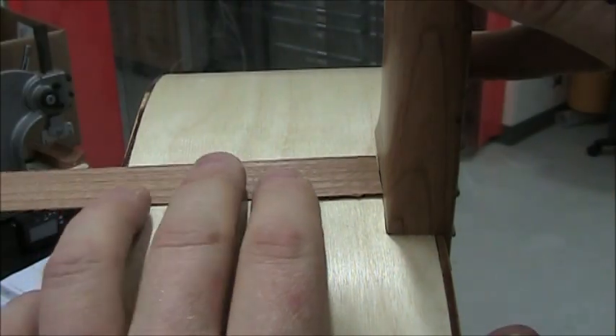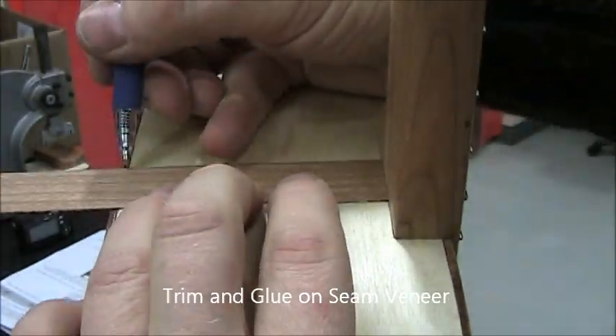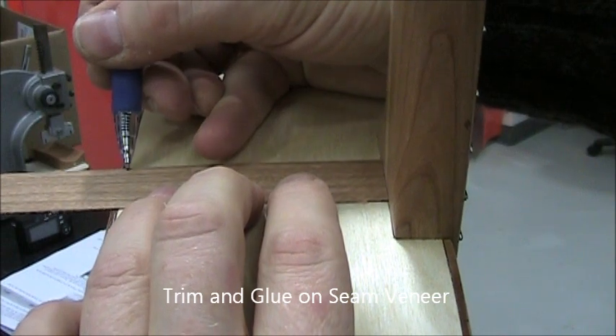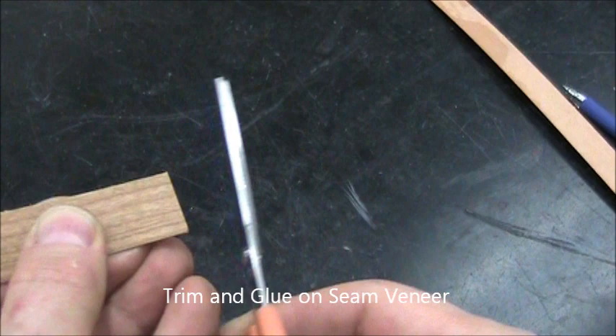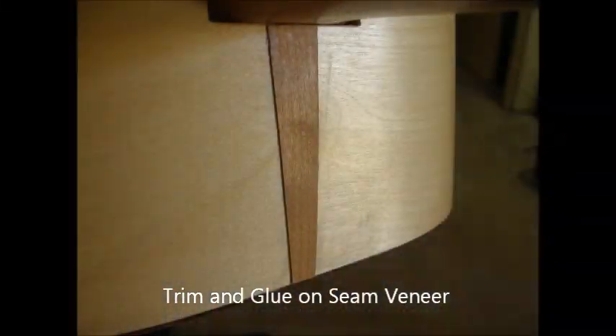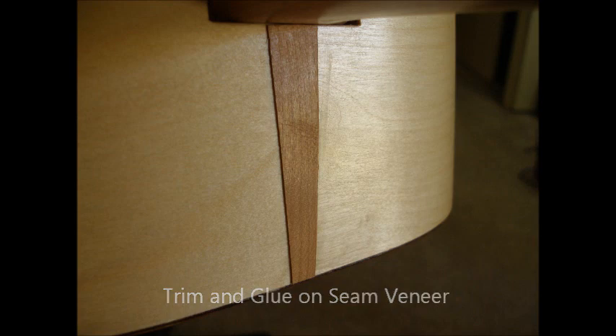Lastly, we want to cover that little strip. Take some veneer, trim it to length, and you can carve it into any shape you want, then use either superglue or wood glue to install that. And with that, we're ready for putting on the strings and other items and doing our final setup.